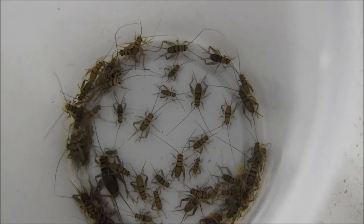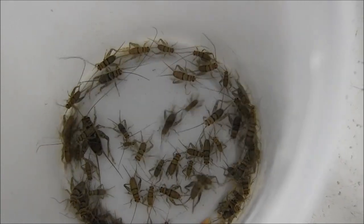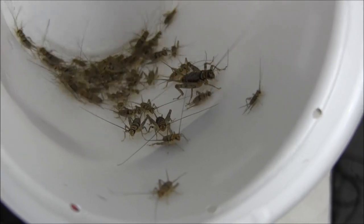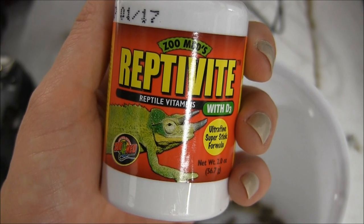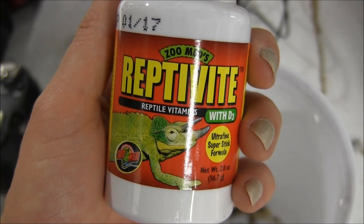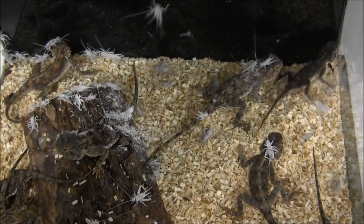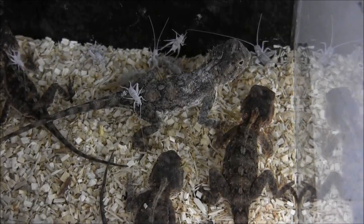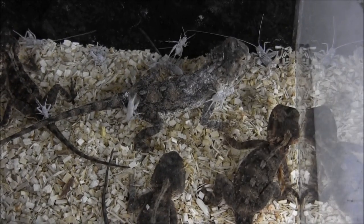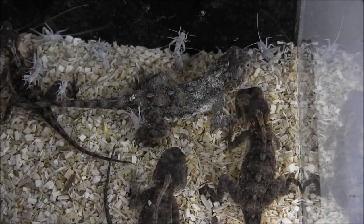We recommend feeding toad-headed agamas insects such as small crickets, mealworms, and dubia roaches. These guys here are going to be eating some small crickets, which I've dusted in reptivite, a calcium that also has vitamins mixed into it, including vitamin D3, because these toad-headed agamas are all living indoors and require supplemental D3 added to their diet.